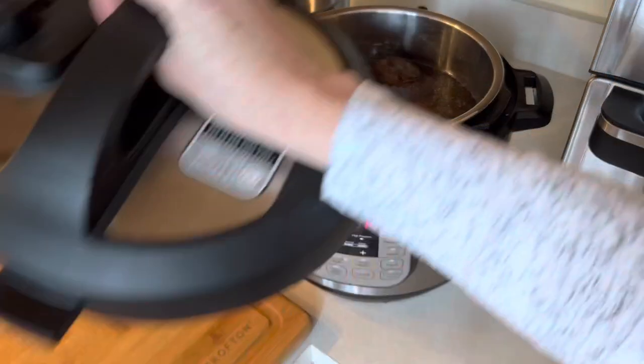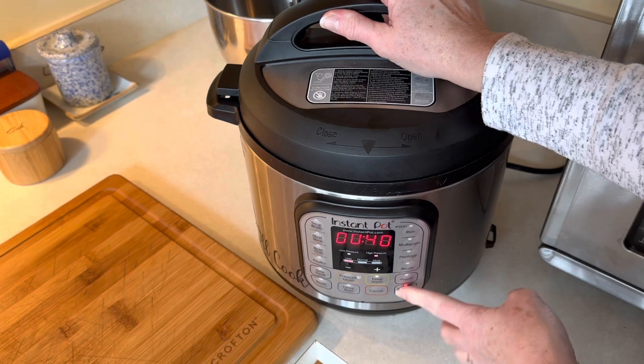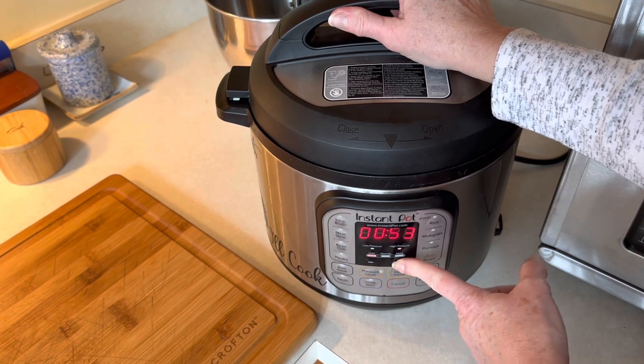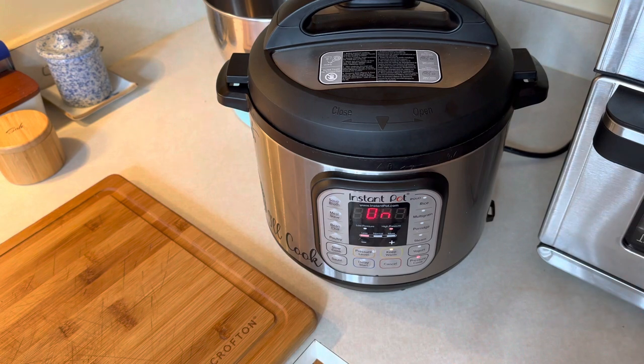I have filled this with water and I'm going to place the lid on. We're going to pressure cook this — it was set to 40 minutes but we're going to put it for two hours. I have set this on two hours and I'm just going to let it be until two hours is up.